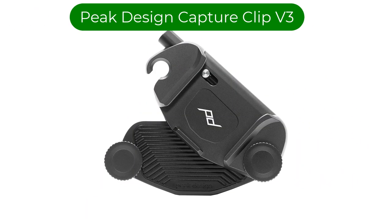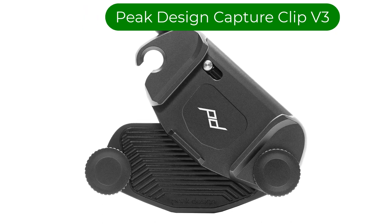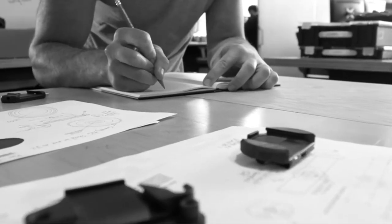Number 1. Our best pick is the Peak Design Capture Clip V3. This is a lightweight quick-release holster clip that can carry a camera body with an attached lens. The capture clip can be attached to your belt, camera strap, or the shoulder straps of your camera bag or backpack.